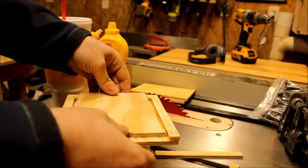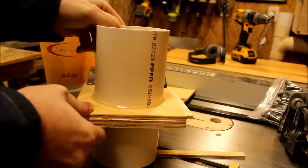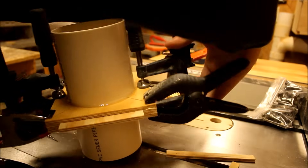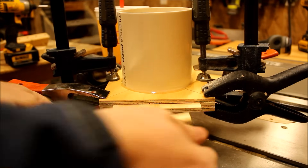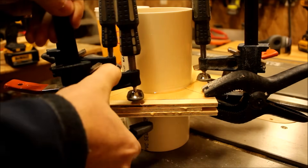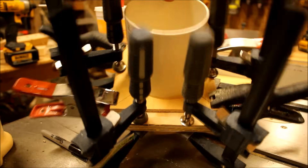For the final glue-up, I placed the gate in before sandwiching the two pieces together with plenty of clamping pressure. Then, in order to get a good grip on the gate, I decided to add a little handle, and worked out how to best clamp that as well.